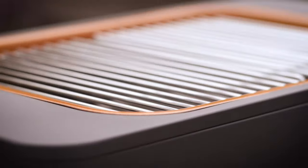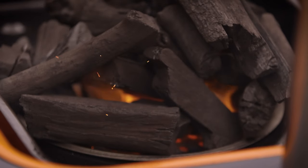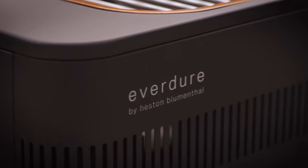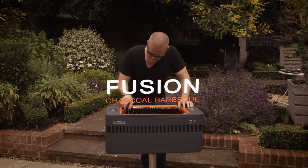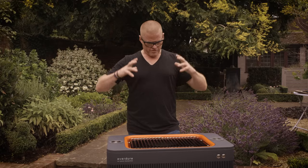I wanted to invent a barbecue that had all of the benefits of char grilling over some hot coals, but also the ease and speed of gas — and this is it. It's called the Fusion. It fuses together modern technology with all of the benefits of a good old charcoal fire.